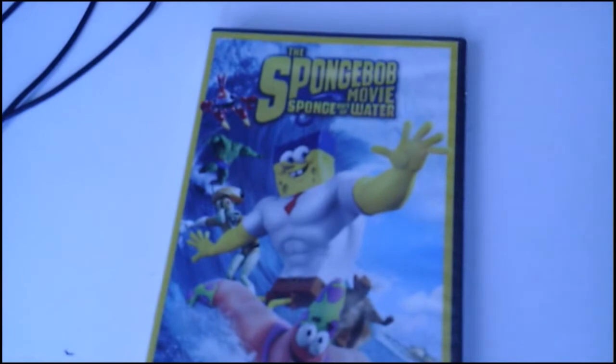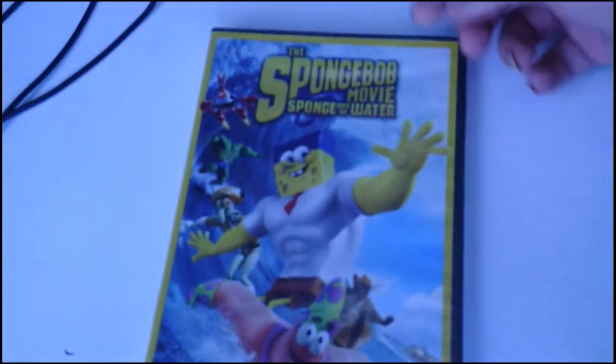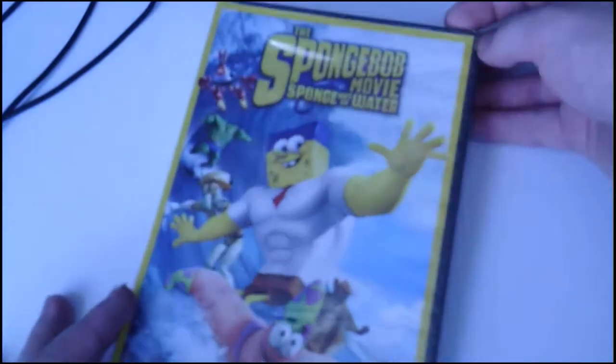Welcome back to the channel from the one and only Review Gamer. Today we'll be doing the unboxing video on the Spongebob Movie: Spongebob Water.